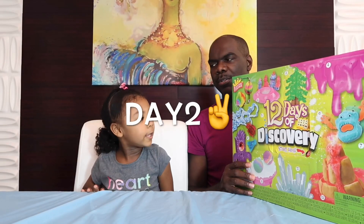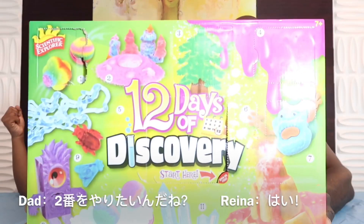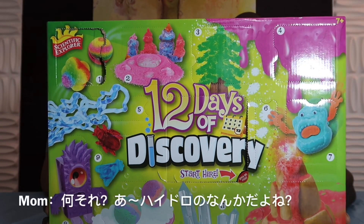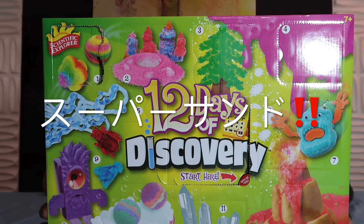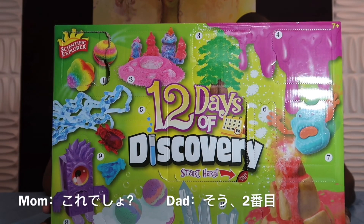Day two — which one are we going to pick? Number two! Ladies and gentlemen, what's that? Oh, that hydro something something, right? Hydro Super Sand! Okay, this is going to be interesting.